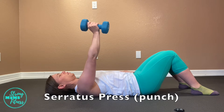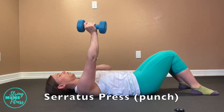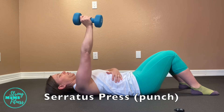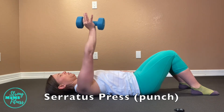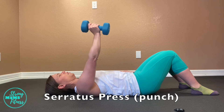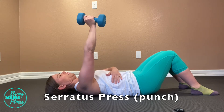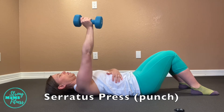The serratus muscle is commonly pretty weak in most women after pregnancy, and it is one of these important postural muscles that needs to be worked for most. This serratus press is more like a serratus punch.